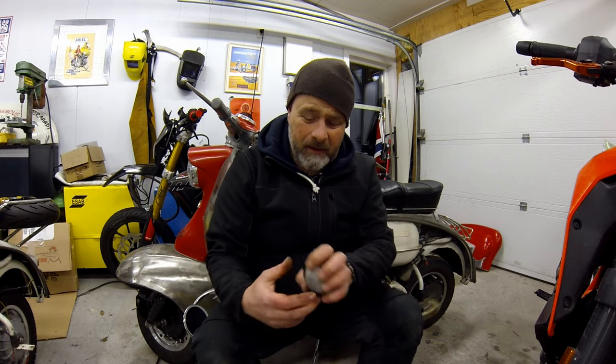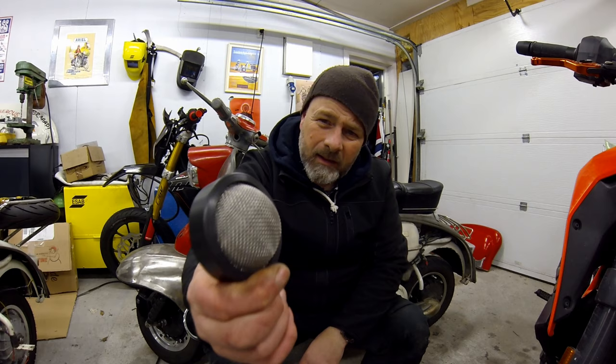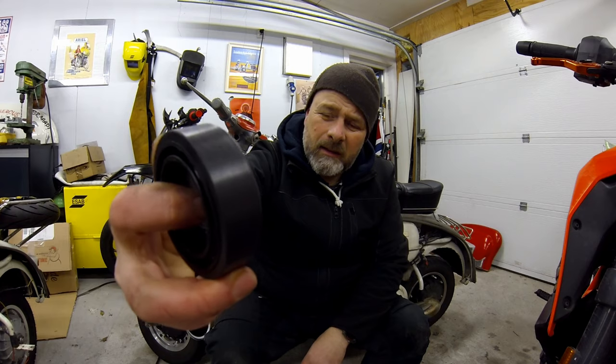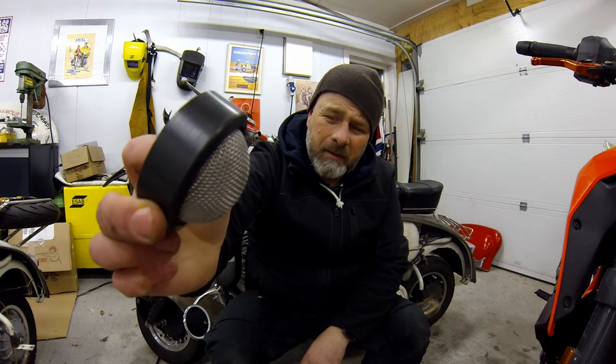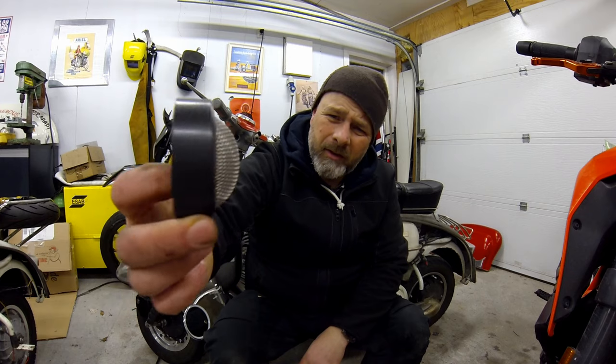If you look at the pictures of them on the website they don't really look like much, but I've actually got it in my hand now — and this is the MB tea strainer filter. Can you see that? Now it probably does a good job of straining tea, so maybe that's also a plus point there.